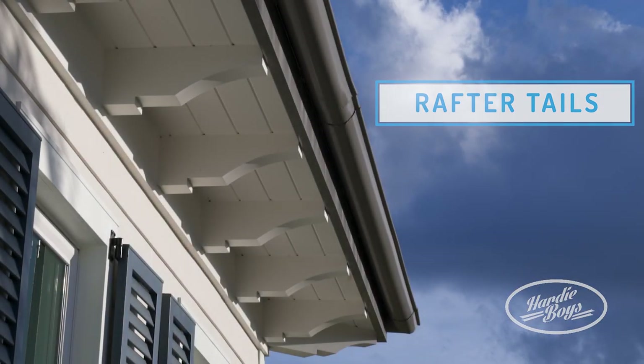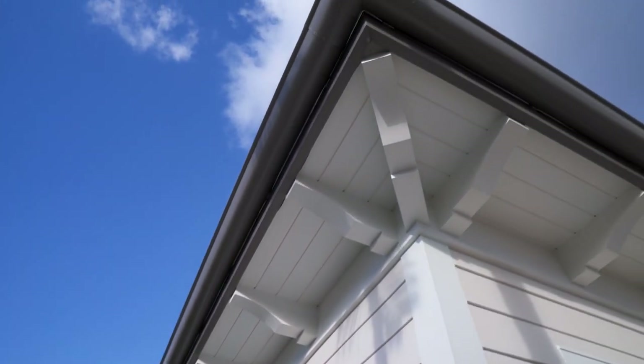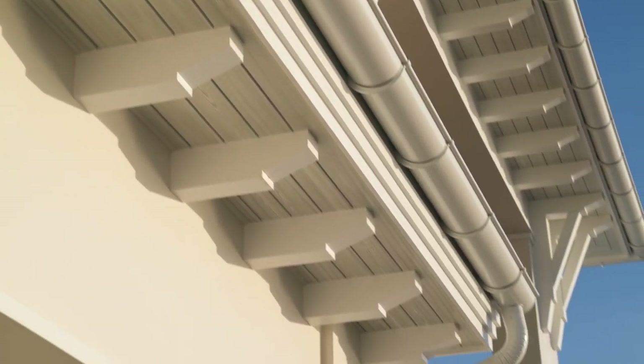A rafter tail is a design component typically constructed of wood. It's scrolled by a carpenter and then installed around the perimeter soffit of your home, giving you this traditional timber frame look.